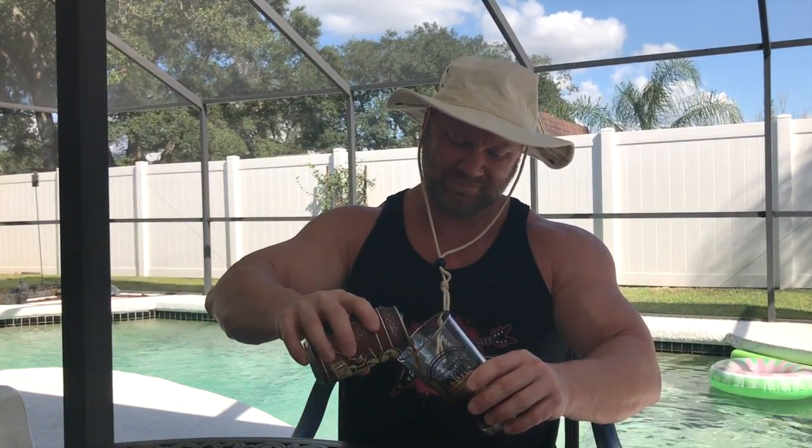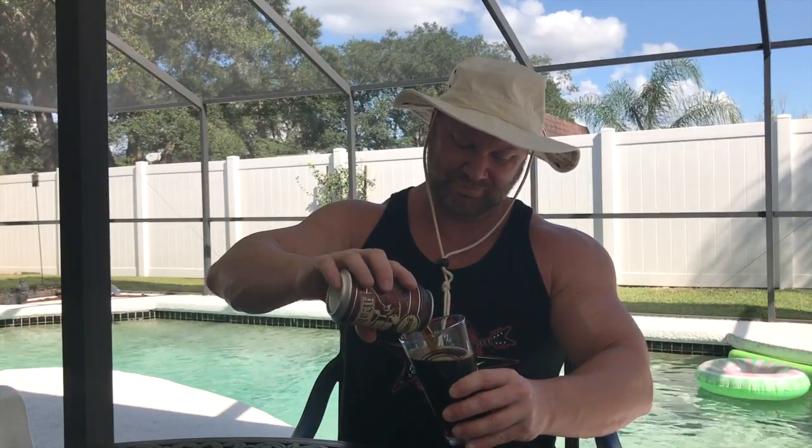So let's give it a taste. Cheers — or as we say in Thai, chung gow. Mmm, delicious. It's got a bold taste, but it's not overpowering in any of the flavors that I mentioned.